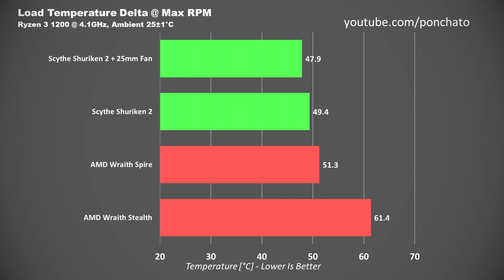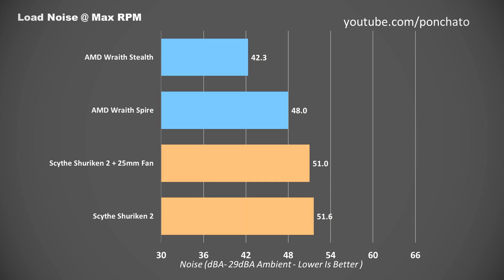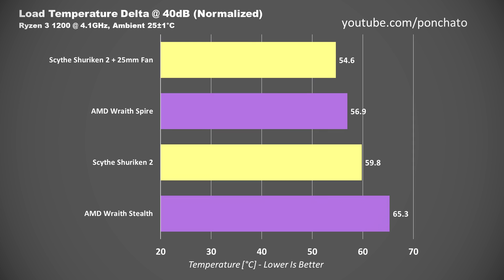That's the benefit of having heat pipes instead of just a solid heatsink. Next we'll look at load noise levels. The Wraith Stealth and Wraith Spire actually came out ahead here at 42.3 and 48 decibels respectively. The 25mm fan was slightly quieter than the stock fan, probably owing to its max speed of 2300 RPM compared to the stock fan's 2500. It's important to note here, though, that while the Wraith Stealth is a good bit quieter at full speed, it's also quite a bit hotter. Finally, the most important graph: load temperature normalized to 40 decibels — in other words, how well each cooler performs at a given noise level.